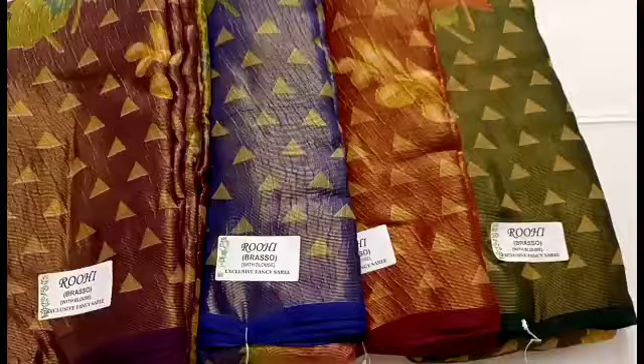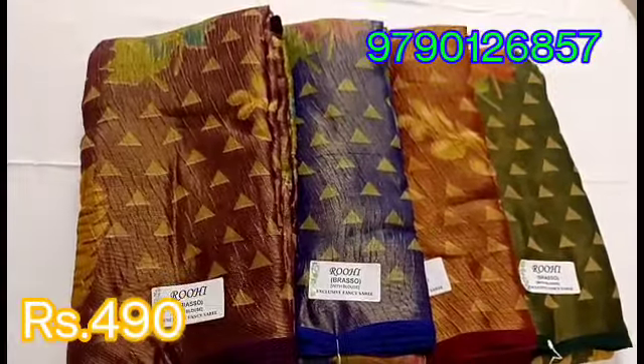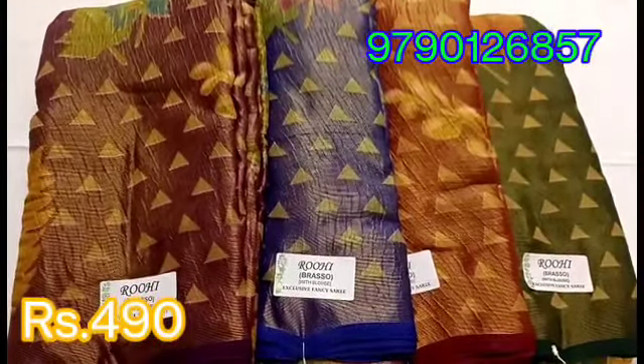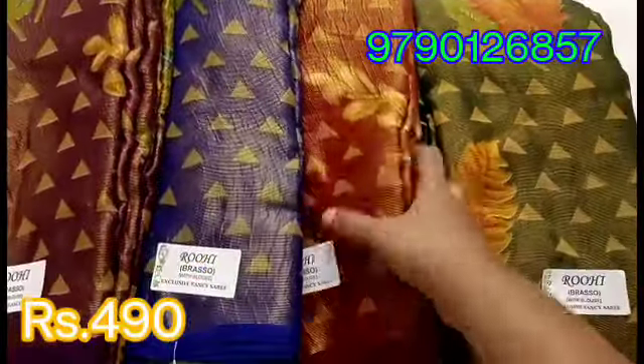I will put some new Brazo. This is Ruhi Brazo. I will put some Copper Jerry. You can also see a print design. You will see a triangle design. You will see the feather design.